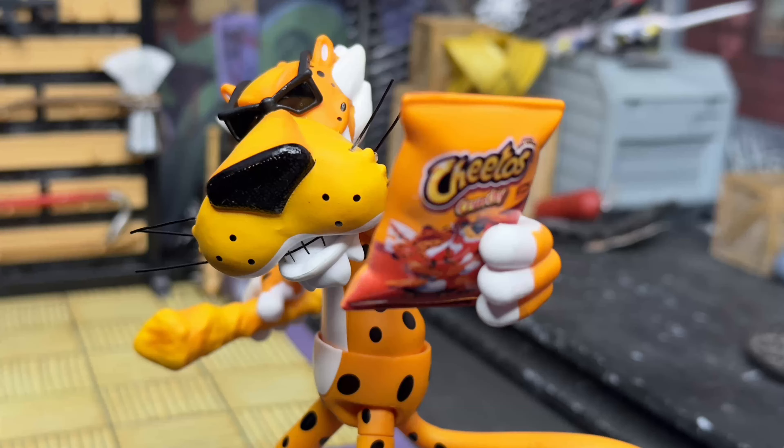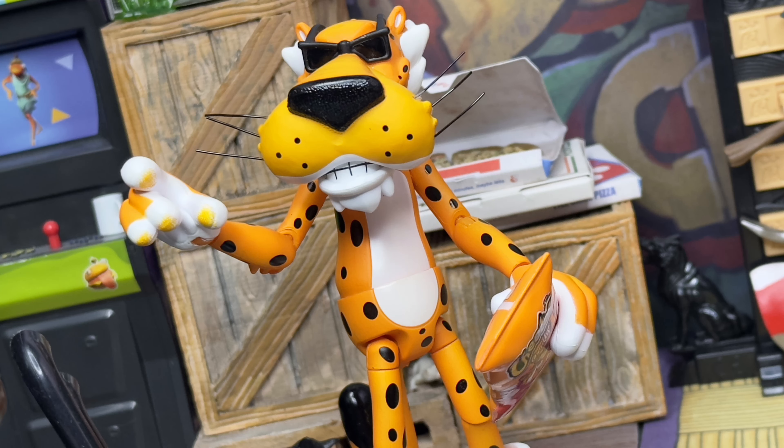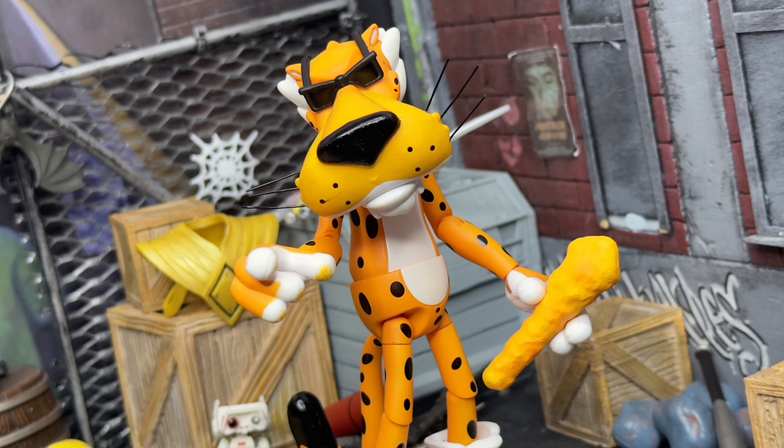We also get an alternate head sculpt. I'm not sure why they even made it a different head sculpt, because his mouth is just slightly open — that's really the only difference I can see. They could have given him an articulated jaw, which would have been great, but at least we did get an alternate head. Then of course we get some swappable hands — one of which is for holding the giant Cheeto. He does have Cheeto dust on both right hands, which is cool since he's holding the bag with his left and reaching with the right. This other hand is a gesturing hand, but it also holds the bag of Cheetos. It's kind of hard to get the bag in there because it's bulky, but he does hold it. And that's it for the accessories.